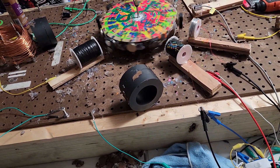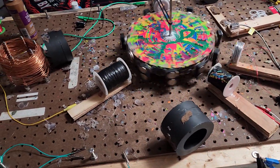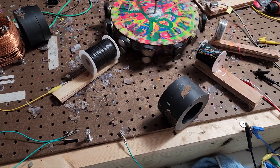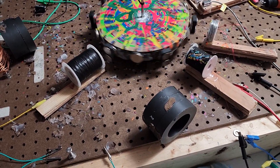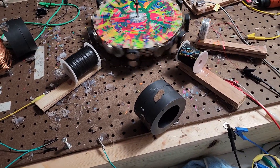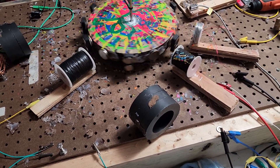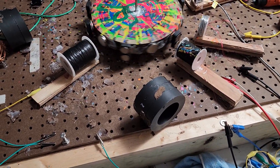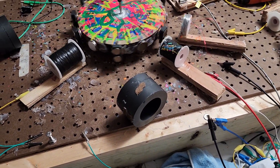This is an eight-magnet array on the rotor. It goes one, two, three, four, and then one off, one off, one off — so half of it is staggered and the other half is in a straight line.